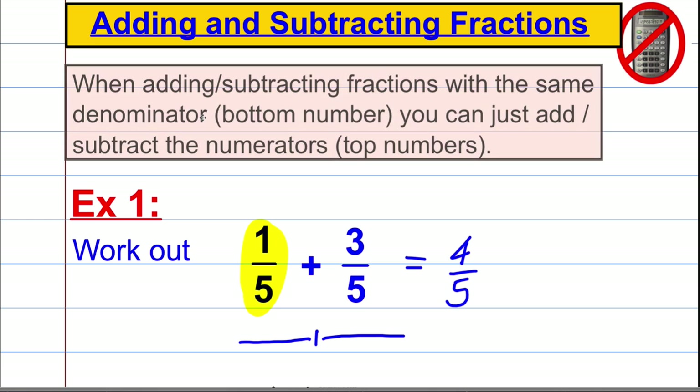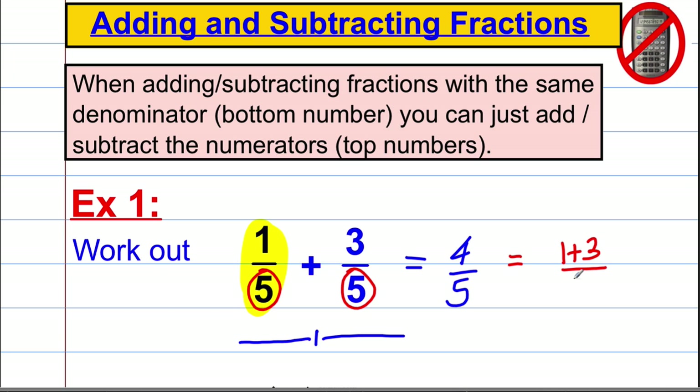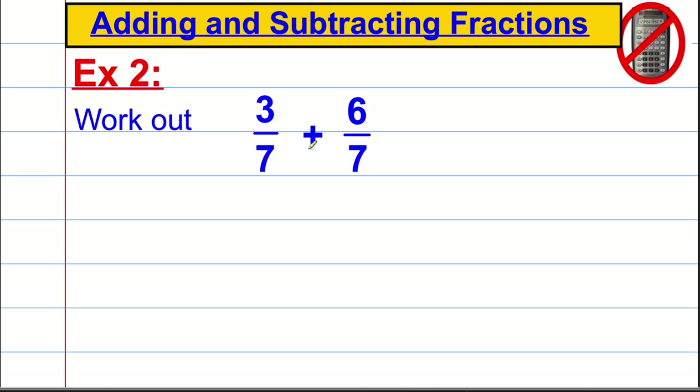We can generalize this rule: when adding or subtracting fractions with the same denominator, you can just add the numerators. So 1/5 plus 3/5 is the same as (1+3)/5, which is 4/5. Example two: 3/7 plus 6/7. The denominators are the same, so we just add the tops: 3 plus 6 equals 9, giving 9/7.